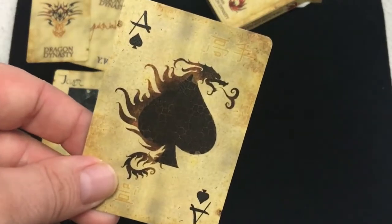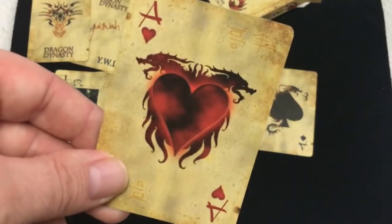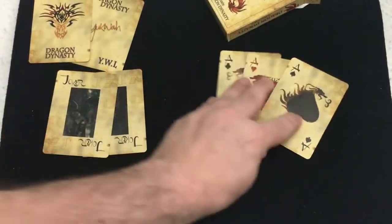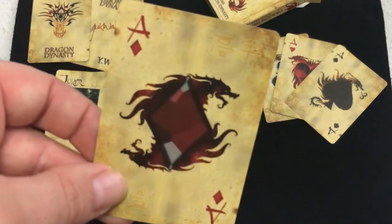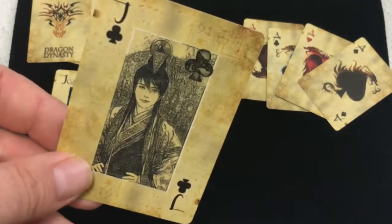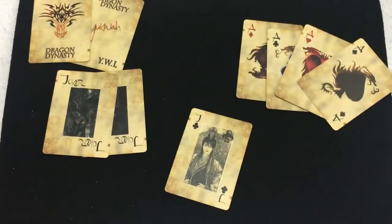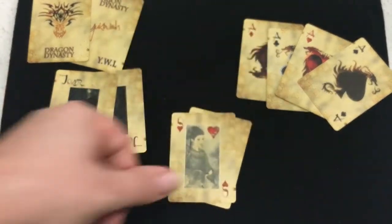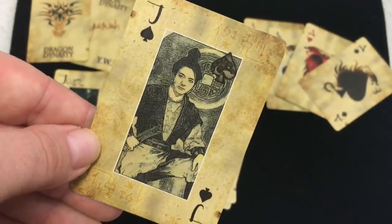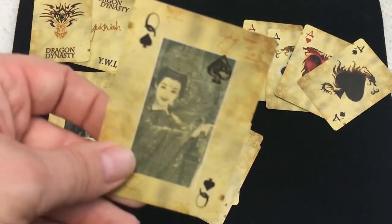Ace of Spades — nice pip with a dragon around it. All the Aces have dragons on them. Nice big pips, and there are custom indexes and pips throughout the deck. Very dark color on the reds and the court cards. It's nice how it works — it's one way, and there is a pip on there as well. There's also writing in the corners and just a lot of weathering and darkness. Looks like samurai — maybe it's Japanese.